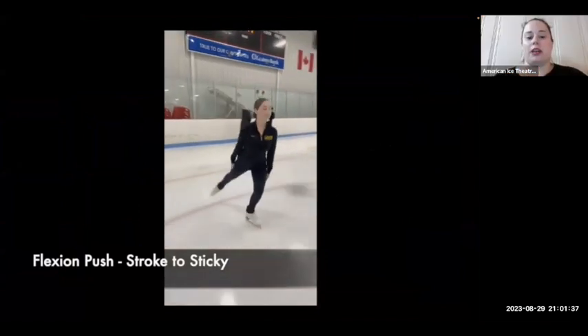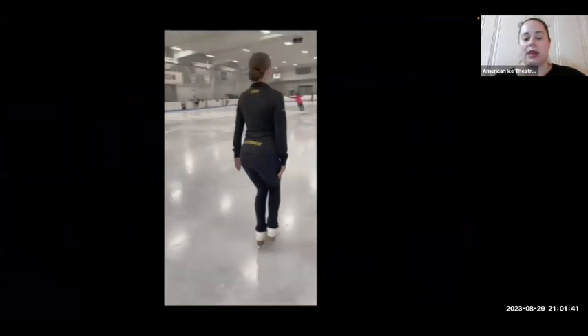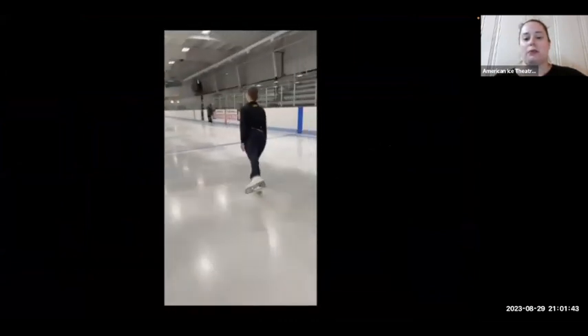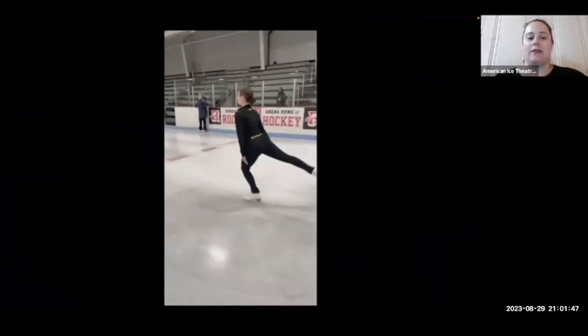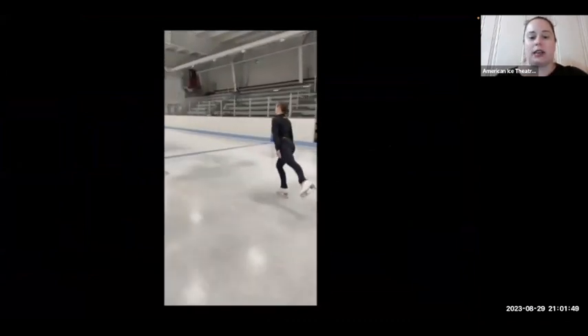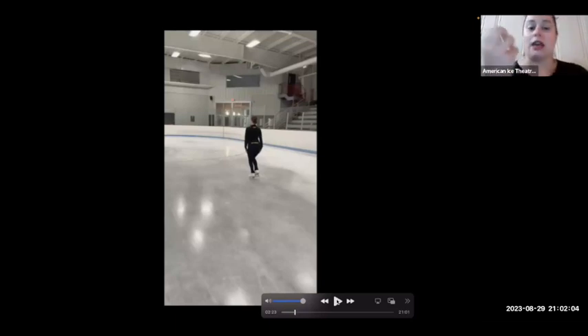So we have the flexion push as she turns that foot out, bends into the ankle, presses in the middle of the blade. She goes to her stroking position and then brings her free leg into sticky. She is leaving her hips behind — I would note to this skater, if we can reconnect our hips underneath, you can see the arch in that lower spine. I would like to see her reconnect on that sticky position and bring it back down again.